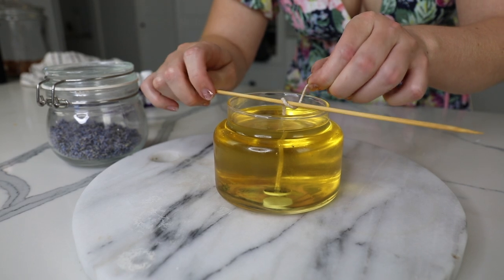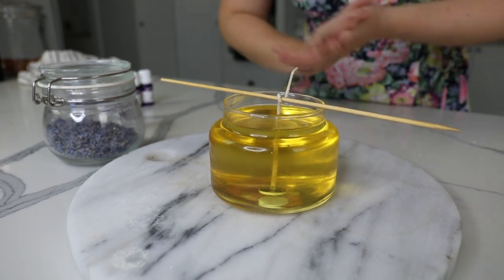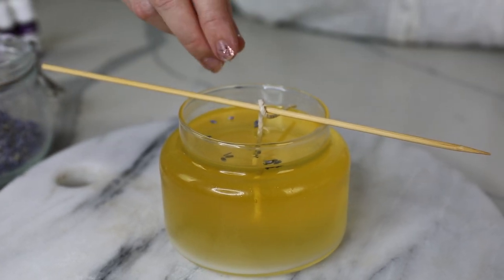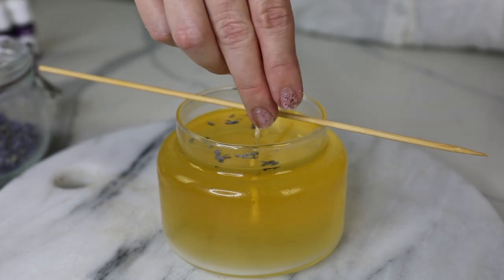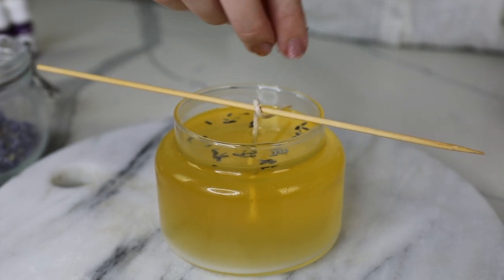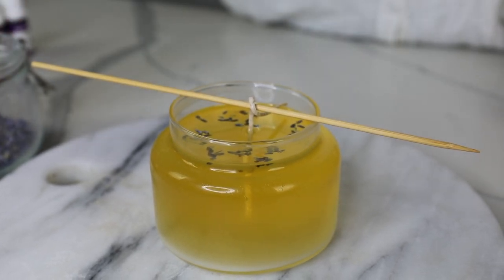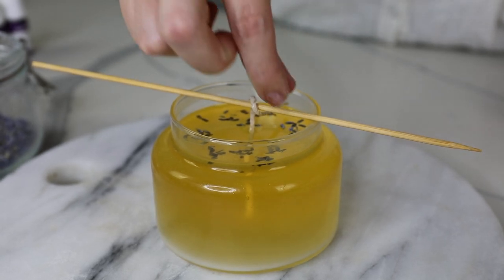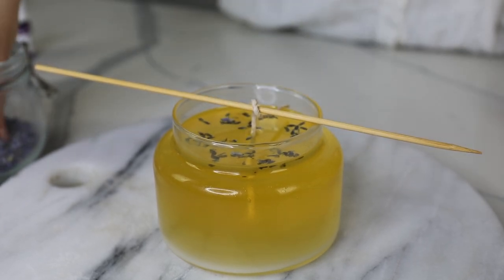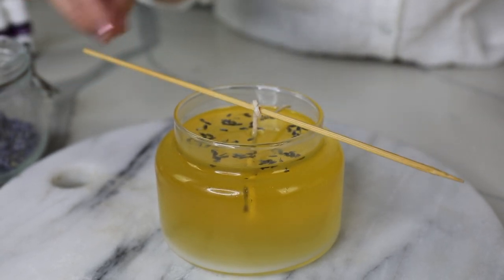Then just with a skewer, I grab my wick and wrap it around so I can center it while the wax is cooling, because I don't want my wick to go lopsided. Then I'm just adding dried lavender to the top of my candle, which is mostly just for decoration. I waited until my candle started to solidify — you can see how it's white on the bottom as it cools. That way the dried lavender stays on the surface and doesn't fully drop down. If I'd done this straight after pouring, it would all end up on the bottom. About 10 to 15 minutes in is the perfect timing.